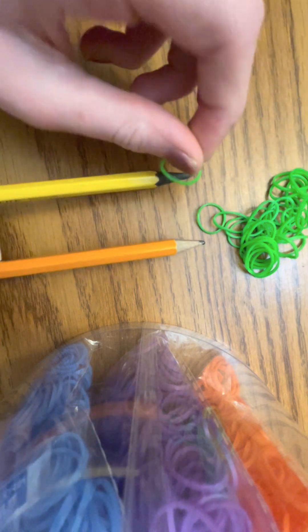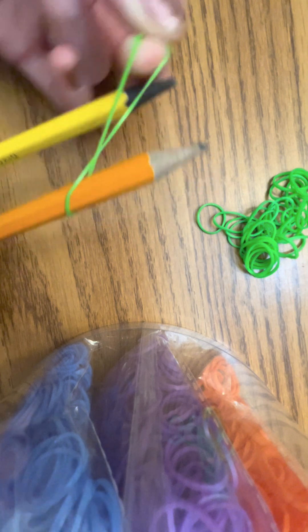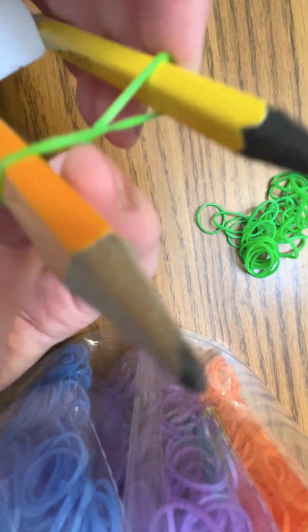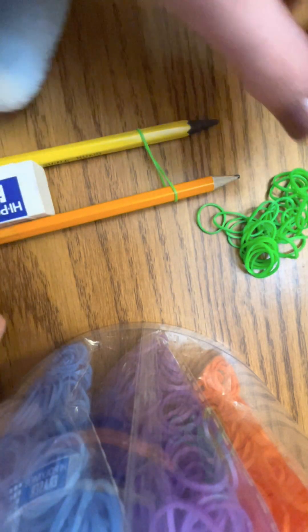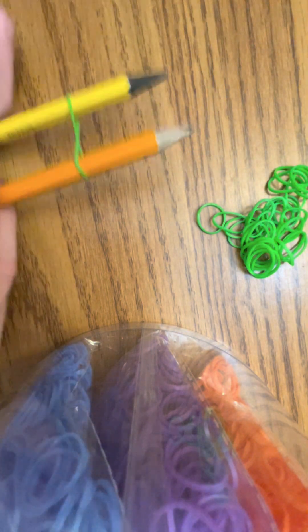To start making a spiral, you're going to make a figure eight with your first rubber band and your first color. You'll cross it once to make the figure eight. You only make a figure eight with the first band.